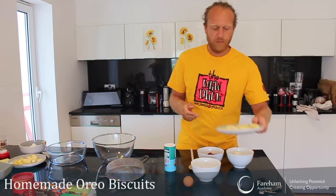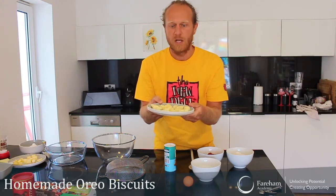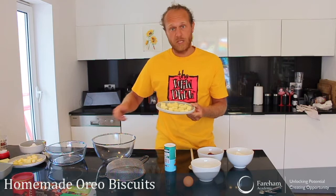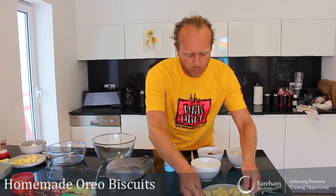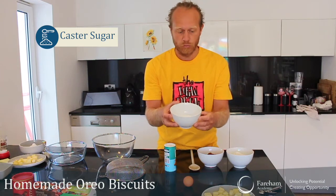So what do we need? We will need 115 grams of softened butter. I've just diced them in little bits like this, just to make them soft a bit quicker, and when I'm going to cream my butter in a minute it's going to go faster. Then we need 100 grams of sugar — just normal caster sugar, 100 grams.